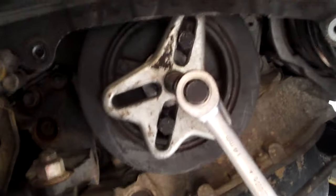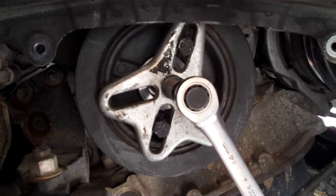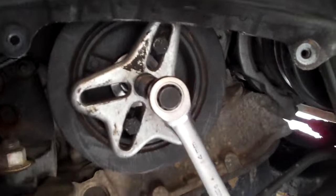But with this one it's really stuck — it's been on there for 120,000 miles in about 8 years and it's just not coming off.